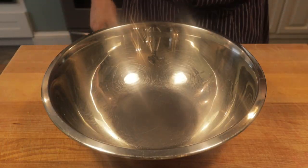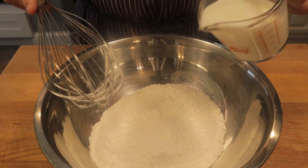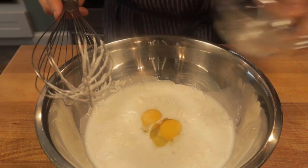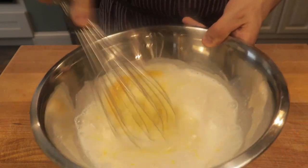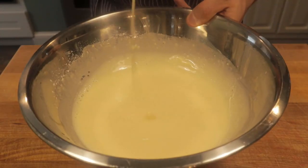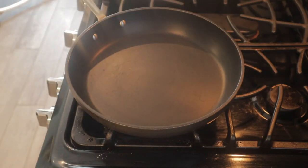Let's go ahead and prepare our crepe batter now. To a bowl, we'll add one cup of flour, one tablespoon of sugar with half a teaspoon of salt, and we'll add one cup of whole milk and two whole eggs. Give that a nice whisk, break up the yolks. Then we'll add in one teaspoon of vanilla extract, give that a nice whisk, and then we'll finish with two tablespoons of melted butter. Crepe batter — let's make some crepes.